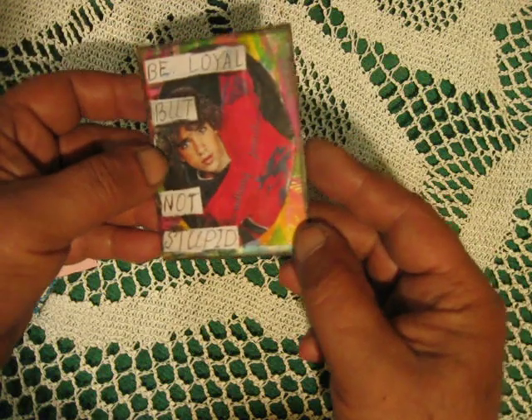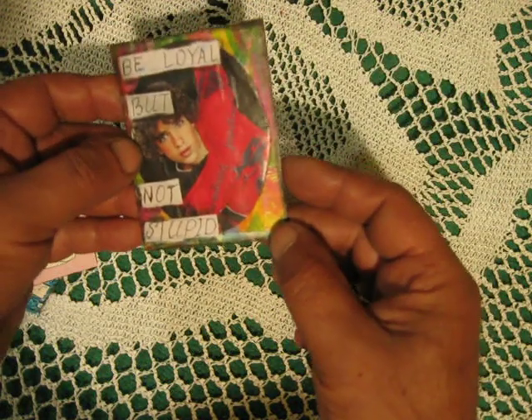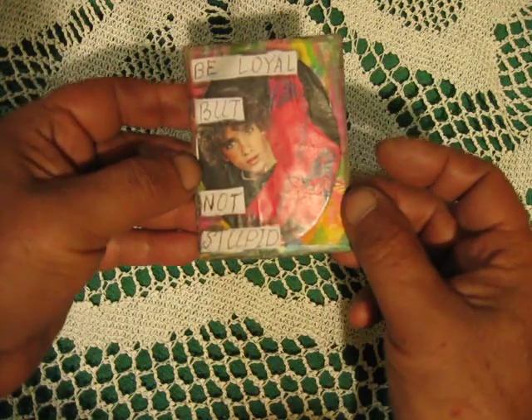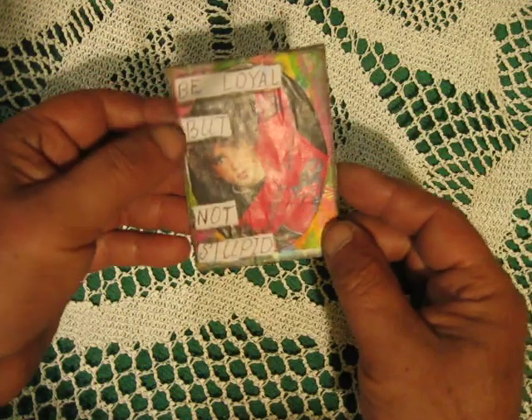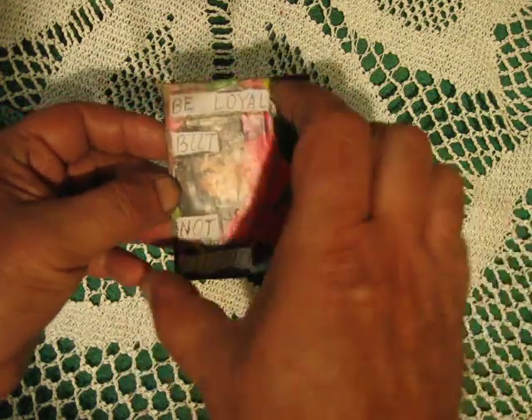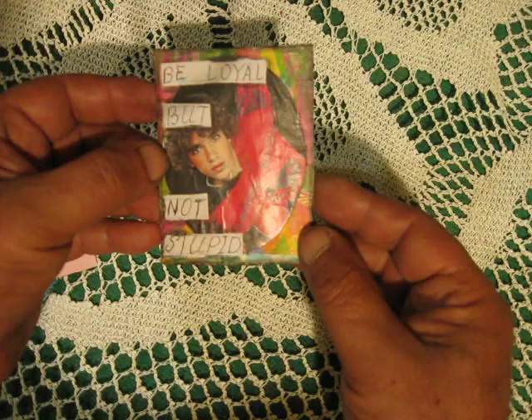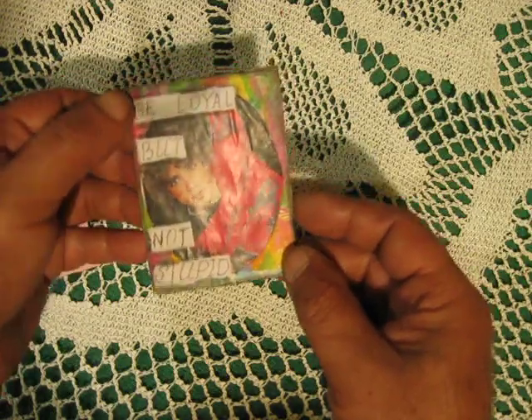Next ATC — don't believe it, but this is a beer coaster. I found this German one. The text says 'Be loyal but not stupid.' I used coloring paper, die-cutting, and a die-cut frame with a boy from a magazine, just framing this picture from the magazine onto my ATC.